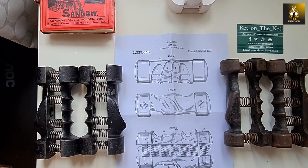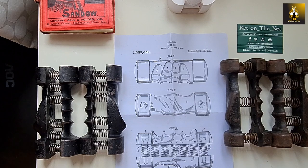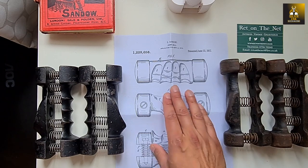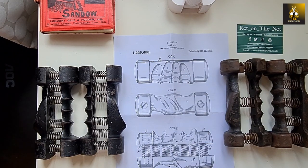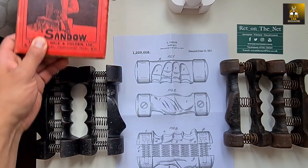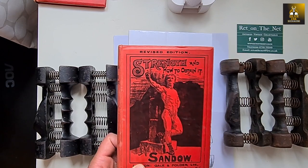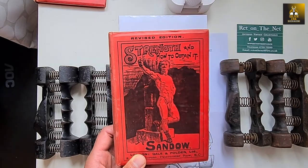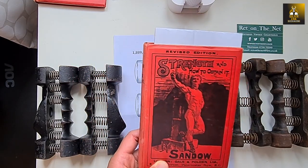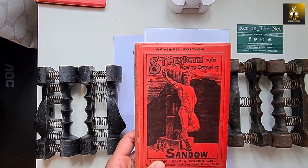A particular version of it which I like to call — and I think he even liked to call — the ergonomic spring grip dumbbell. You're also seeing two different sets, which I'm going to explain why I have two. You're seeing a copy of the original patent from June the 12th, 1917, as well as a copy of 'Strength and How to Obtain It,' one of the revised editions, which has information on the spring grip dumbbell.